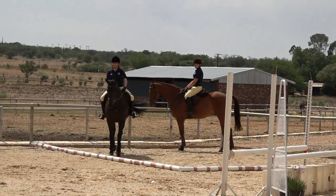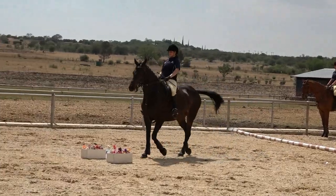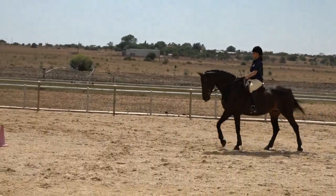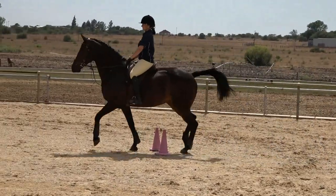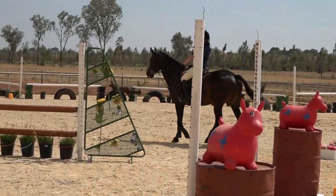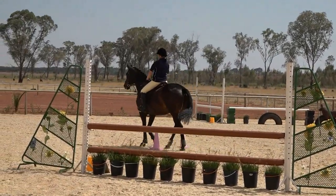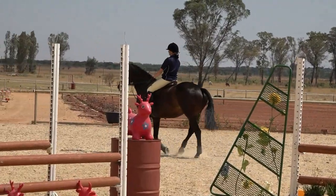Obstacle one appears to be a series of obstacles they walk through. The first little obstacle is at walk, the second at trot, the third back to walk, and they carry on walking through the fourth obstacle to number two.